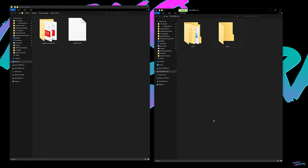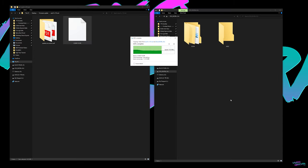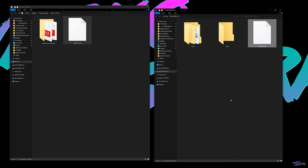Step number four: pop your freshly formatted memory card into the computer. Now find your .fir file and drag and drop it into the memory card folder. Don't put it in any subfolders or anything — just pop it right on the memory card. And that is it, you are done.